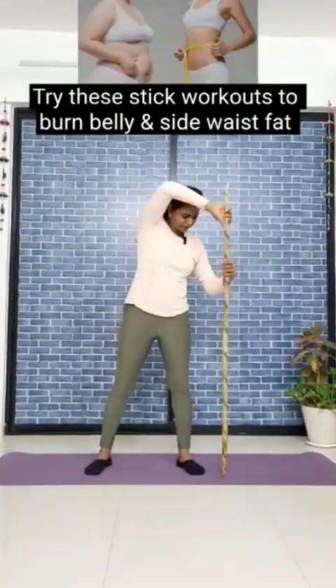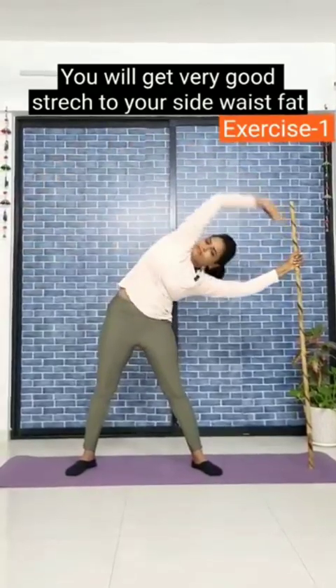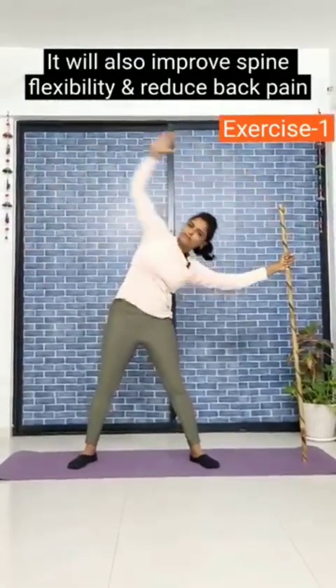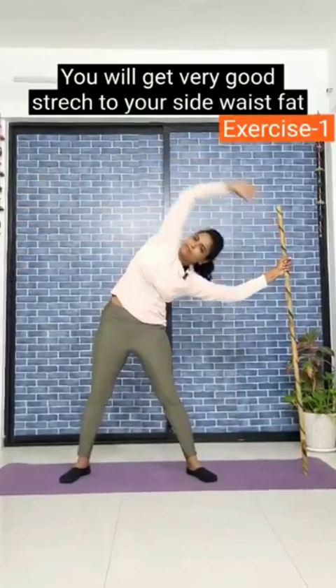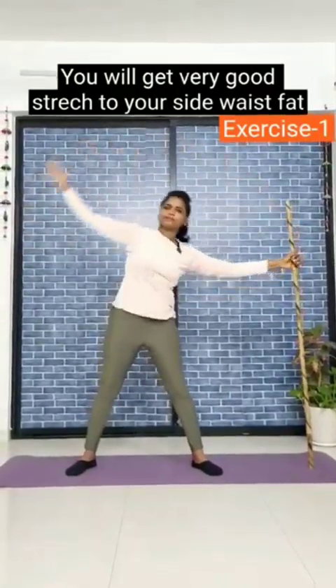Bend your knees and do leg squats! 11, 12, 13, 14, 15, 16, 17, 18, 19, 20!